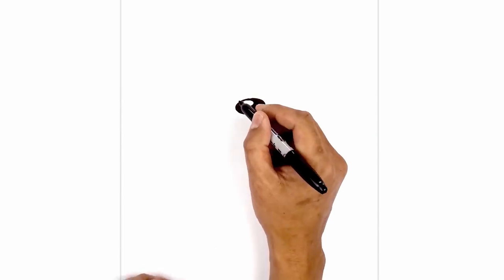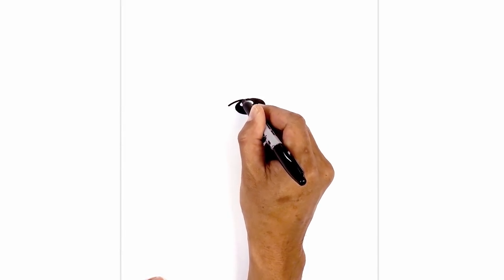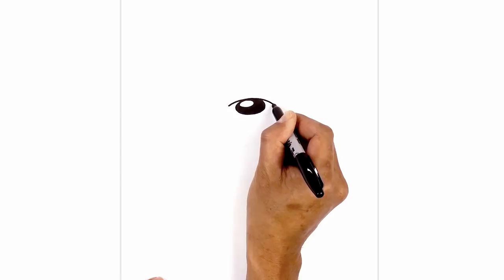Just above the nose, I'm going to draw a curve from left to right. We're going to step out, curve up towards the top of the nose, and then back down on the right side.